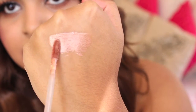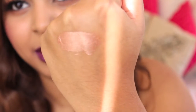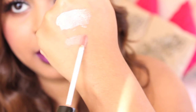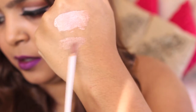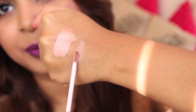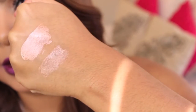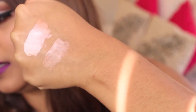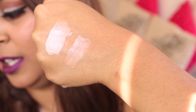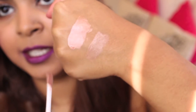I'll swatch it a little bit closer so you guys can see. So that's the Milani one, and right under it is King K by Kylie. On my skin tone you can't really see it that well. They do look quite similar. If you ask me, I think the Milani one is obviously a lot more metallic than King K. King K is the bottom one and the Milani one is on top — you guys can be the judge of it.